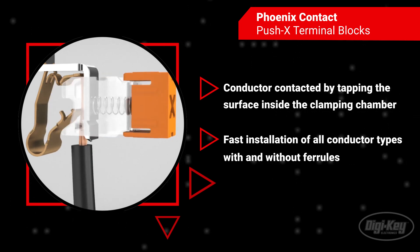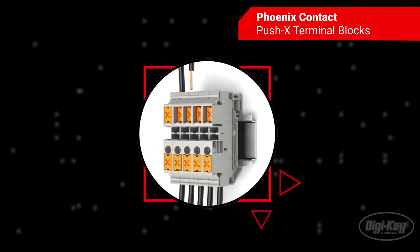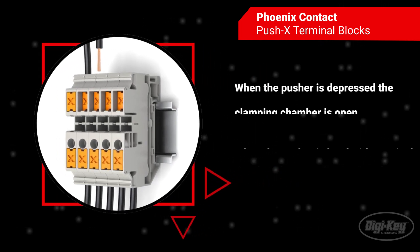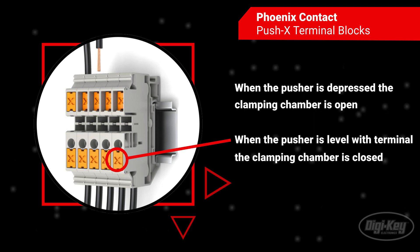The conductor is clamped effortlessly. Technicians can tell when the clamping chamber is released or clamped by simply viewing the pusher position. When the force-guided pusher is level with the terminal, the clamping chamber is closed.